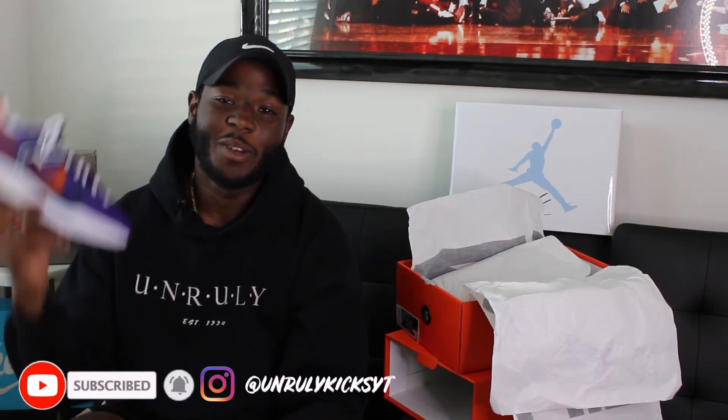Alright guys, we are at the end of today's video. I hope you guys enjoyed today's video. I brought to you the Nike Vaporwaffle Sakais in the Dark Iris colorway. If you did enjoy watching this video, go ahead and give it a thumbs up, comment under this video, and subscribe to my channel Unruly Kicks. I'm out.